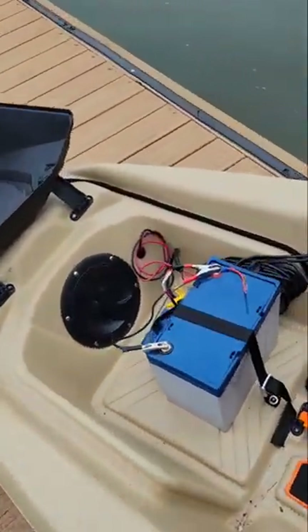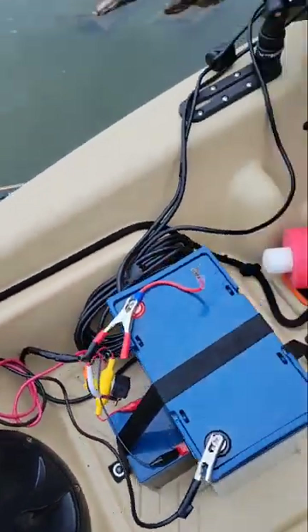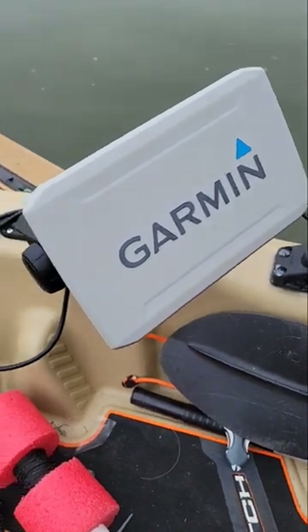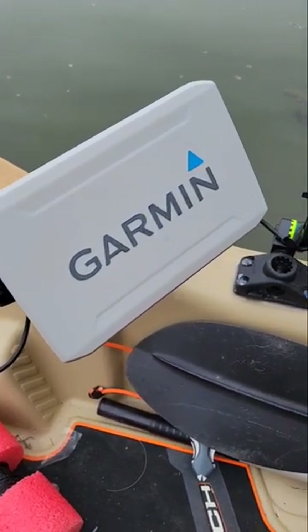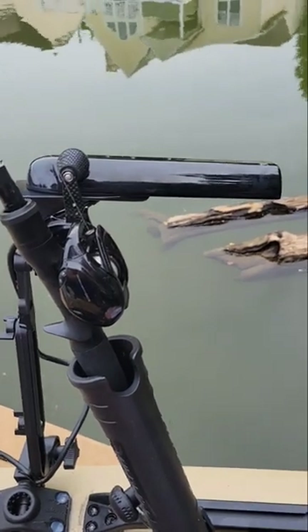Got my 50 amp hour lithium battery and then a 6 amp hour for my electronics. Got a Garmin Echomap 73sv with an upgraded GT56 transducer.